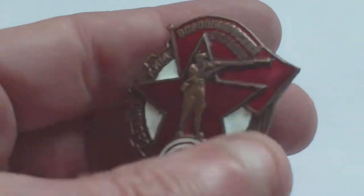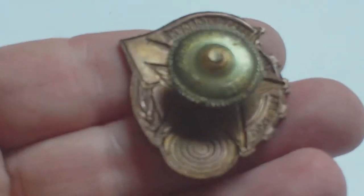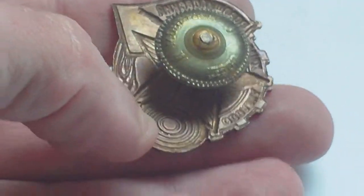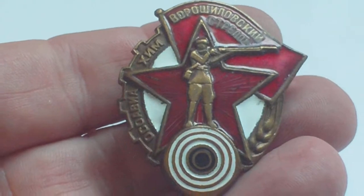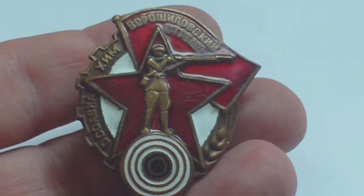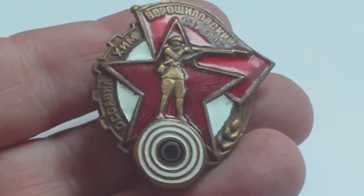It's a really nice thing — brass, enamel, standard screw back. Some will be maker's numbered across the bottom, some won't be. It's a really nice badge. This is what you would see in all the World War Two photographs of Russian Army marksmen — it just shows he's been a member of that reserve organisation.